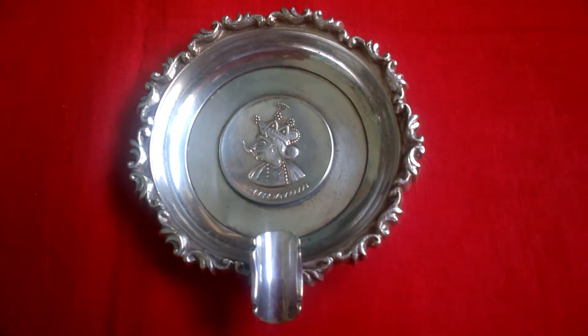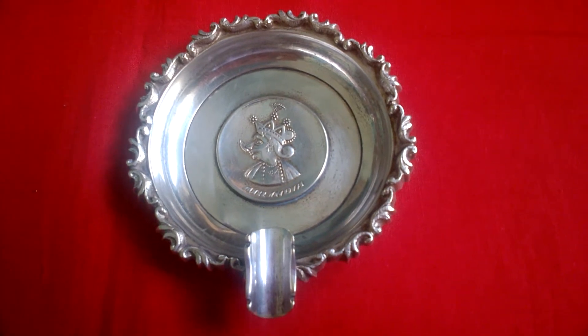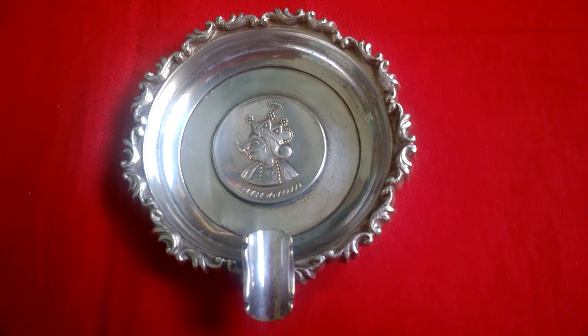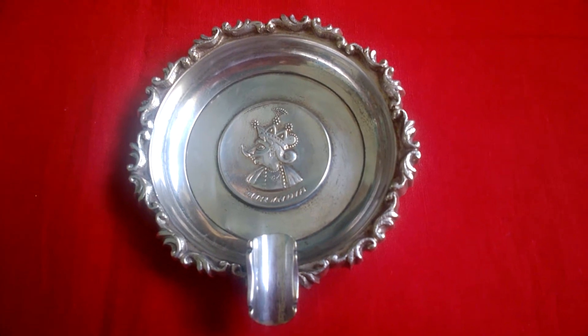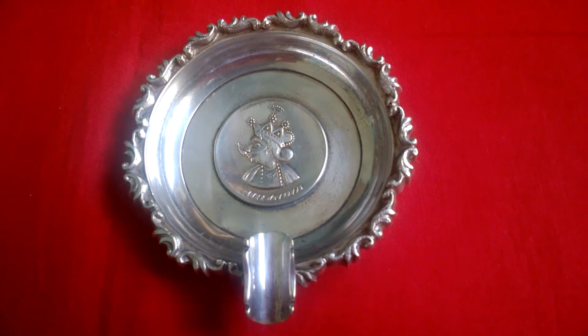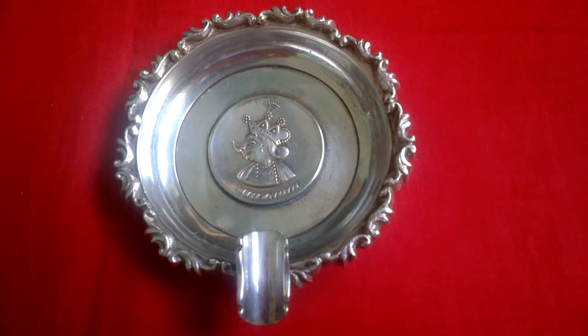This ashtray is made of three metals — an alloy of nickel and bronze — and it is silver plated also.